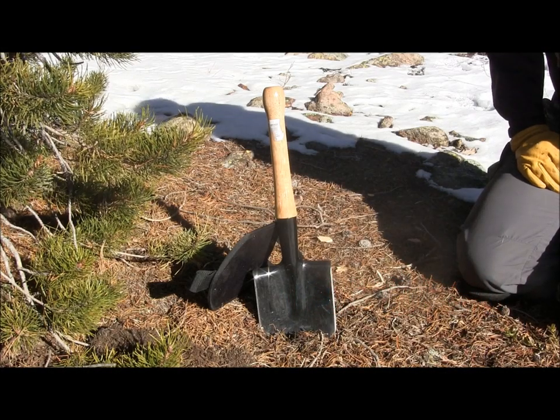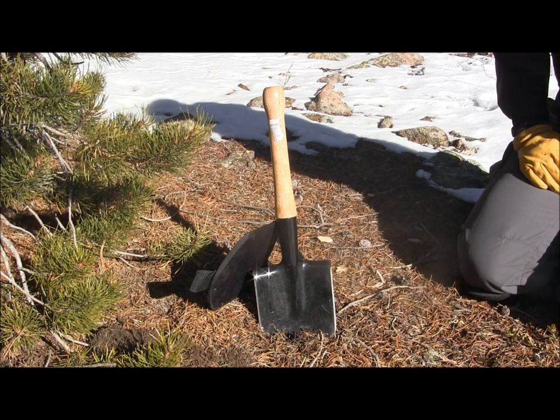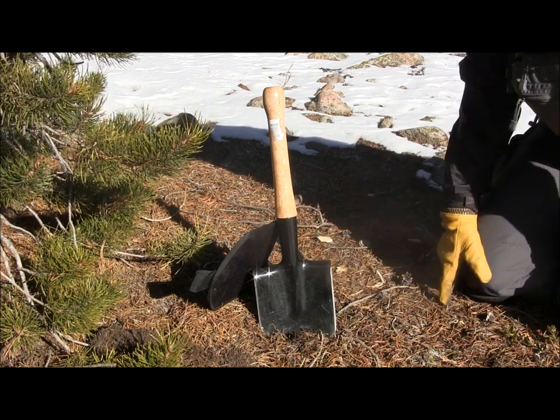Hey there, everyone. Aaron here. Welcome to another episode of Gideon's Tactical. Today we're going to be doing a quick field test and overview of the Cold Steel Special Forces Shovel. That's what we got here before us. I'll give you a couple of basic specs and we'll use it a little bit here.